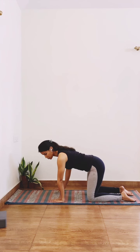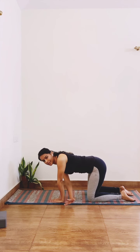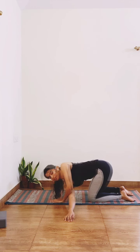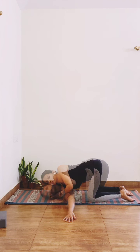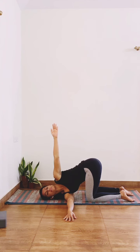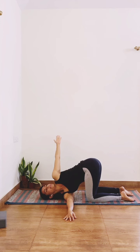Now for the chest opener: use your right hand to thread it in between your left arm — the thread-the-needle pose. Extend this hand out further and further until your right ear and right shoulder touches the mat. Then extend your left arm up towards the ceiling, and for an even more expansive stretch push the hand back and take deep breaths. Hold this posture for as long as you enjoy the stretch.